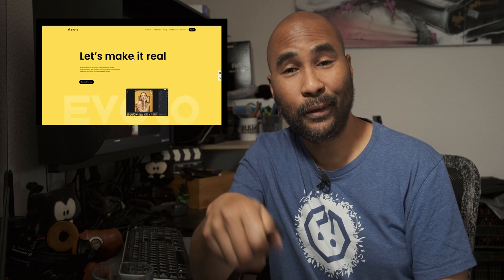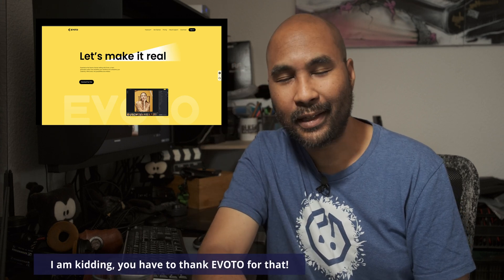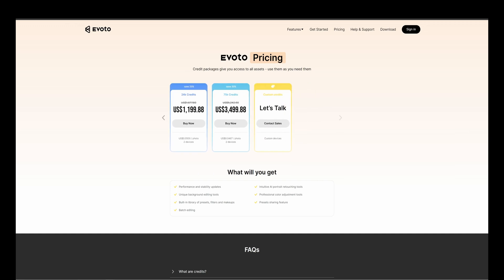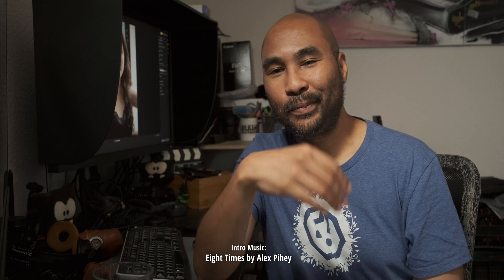To know if this software is right for you is to actually test it, so click on the link down below and get 30 credits for free to test it for yourself. Let me complain just a little bit — I still don't understand the reasoning behind their pricing. The minimum credits you can buy is 1,200, which means you can export 1,200 images — which for me is too much for the work I'm currently doing. It would take me roughly two and a half years to utilize all these credits. This doesn't mean I'm complaining about the price — 1,200 credits is $83.88, which means one exported photo will cost you $0.07, which is cheap.